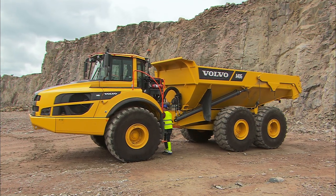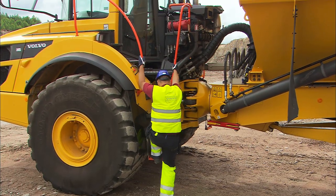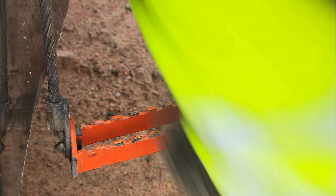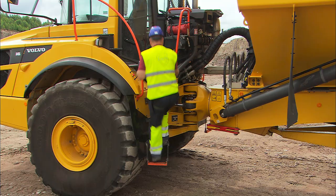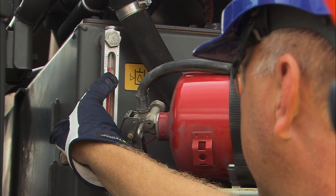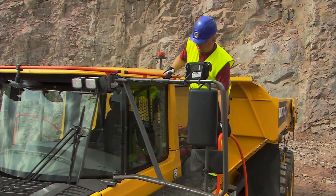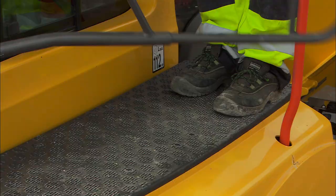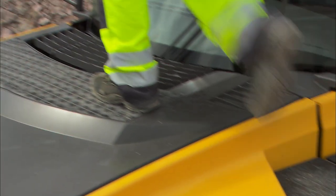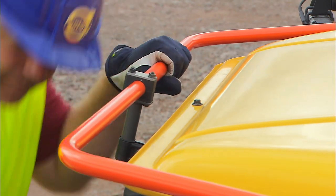When entering the cab, make sure that you use three-point contact. This means that you should always have at least three contact points, consisting of two hands and one foot, or two feet and one hand. Check the hydraulic indicator on the way up. When cleaning the windshield or the rearview mirrors, always step on the slip-protected surfaces on fenders and hood. Make sure that you use the handrails to obtain three-point contact at all times.